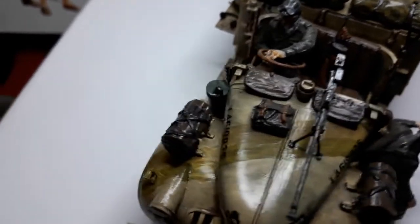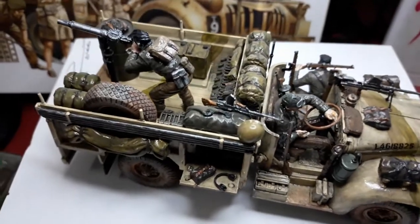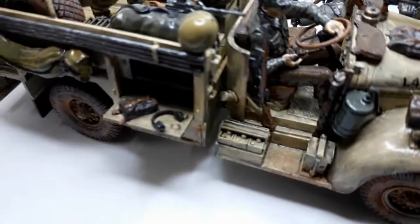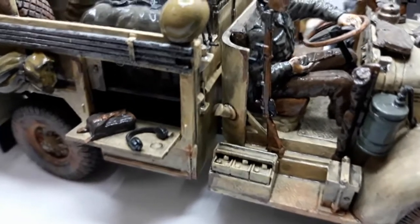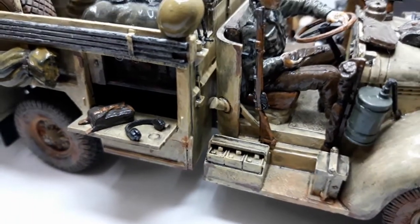Medyo detalyado ito siya mga kaibigan at mabusising gawin. Ang gusto ko lang nitong LRDG kasi mas challenging siya gawin — mas intricate siya. Ang daming maliliit na parts. Tignan nyo yung daanan ng fuel. Tapos may leaking effect pang na ano sa gilid.